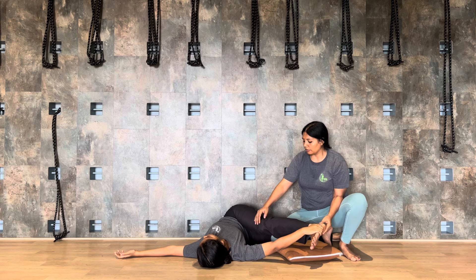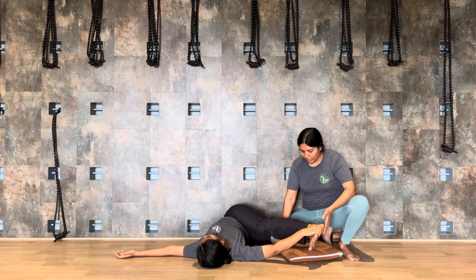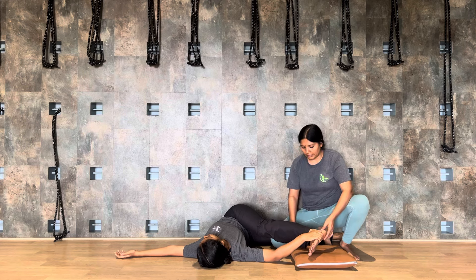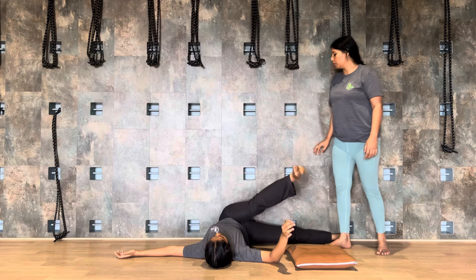You are also working on the hamstring. If you are more flexible, get your foot and straighten the knee. Softly bending of the knee is always allowed.